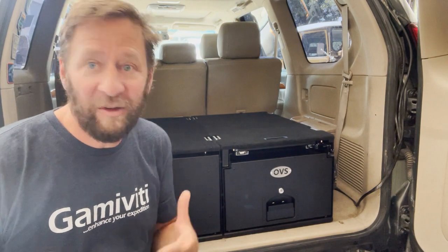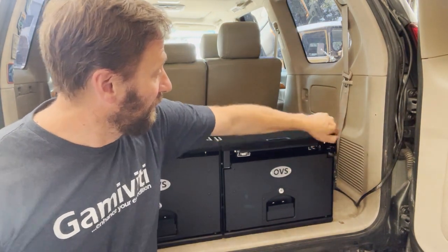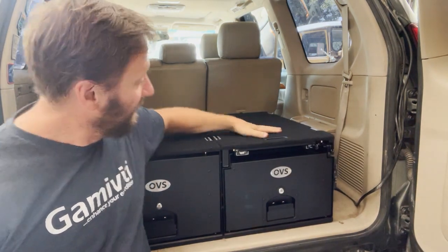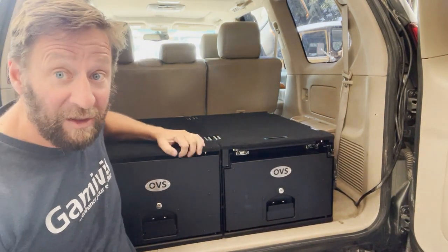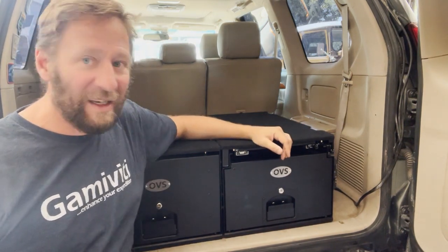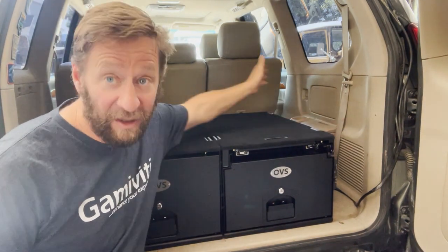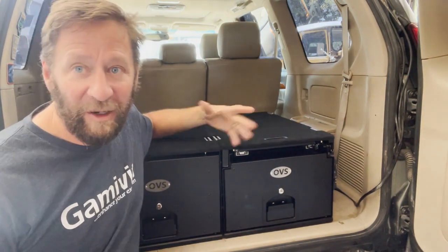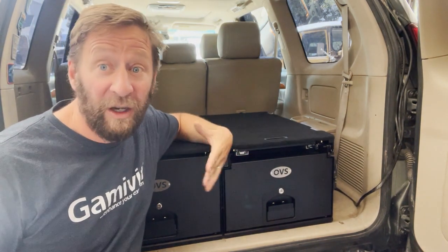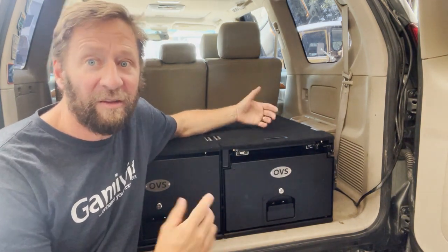Let's talk cost. This is their slide-out system — you can put a little fridge on top — it's $500 retail. This is the non-slide-out version with a rigid top, $450 retail. So we're talking less than half the price compared to ARB. No trim kit, and a little limited on space, but $2,200–$2,300 out the door for an ARB system versus $1,000 for the OVS system.